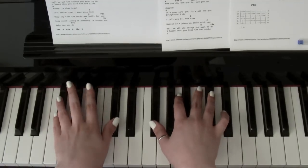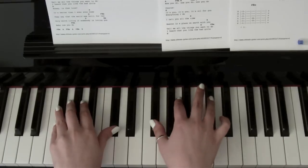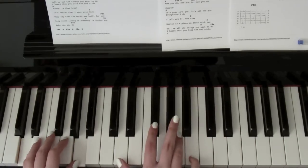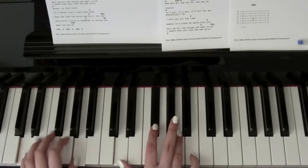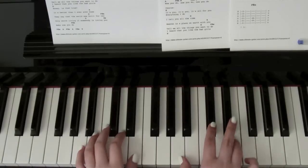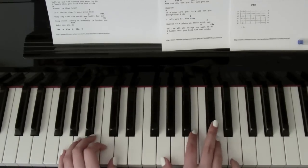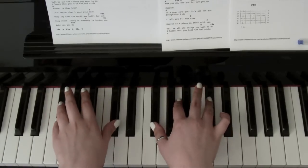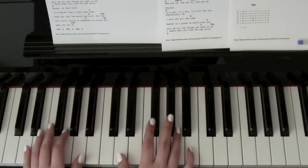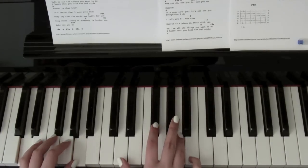Down to F sharp minor — 'I heard that you like the bad girls.' Down to a D — 'honey, is that true?' It's better than I ever even — A — 'knew.' 'They say that the world was—' G — F sharp minor — 'built for two.' 'It's only worth living if somebody is loving—' D.